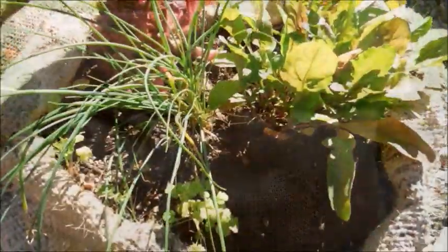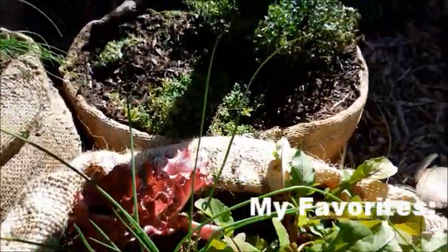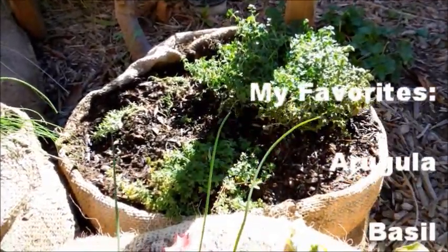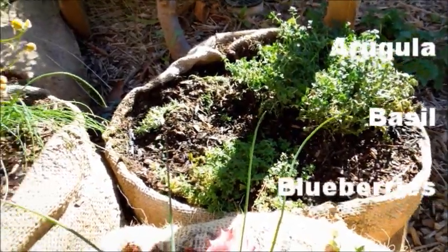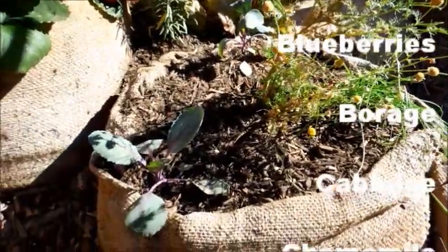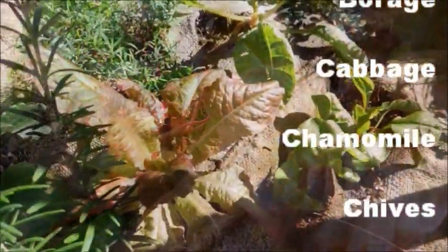The first sack has chives, arugula, and lettuce in it, and then I have one that has a combination of three types of thyme — German thyme, orange thyme, and common thyme. And then over here I have some chamomile growing along with some red cabbage.